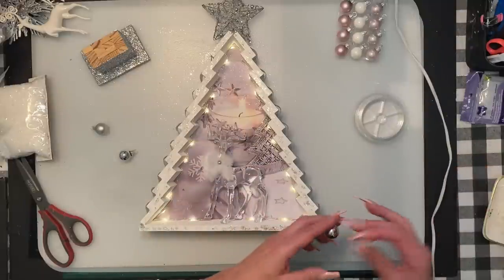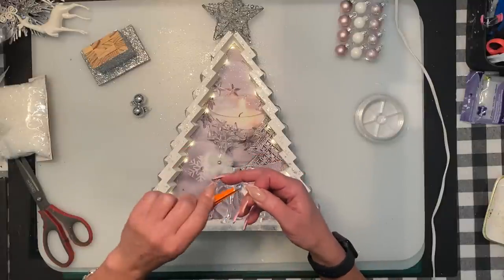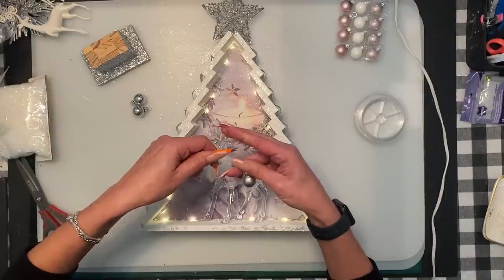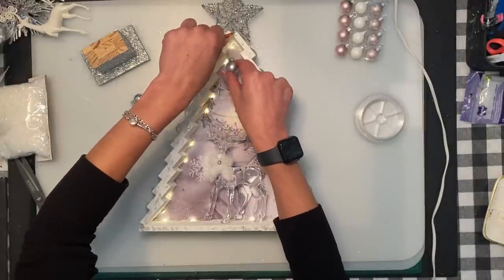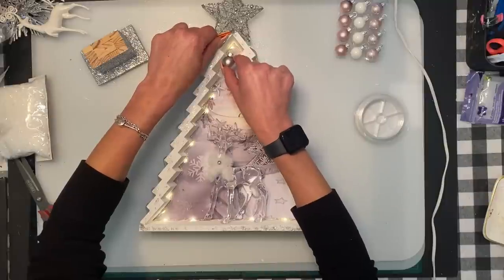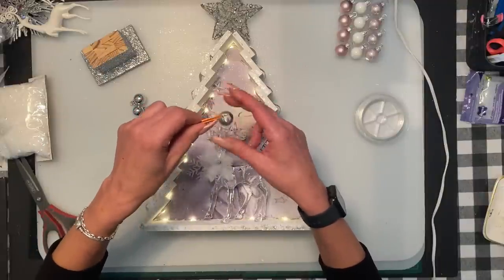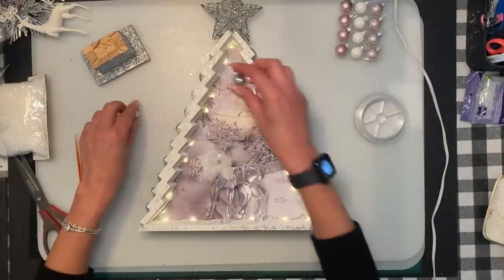I'm going to use tweezers and hang three ornaments — two clear and one matte. When I hot glue it, I'm going to stick the hot glue right there and hold it in the middle. You've got to measure the length where you want to hot glue it. You don't have to do the inside of the tree — if you want it a lot easier, you could just do it on the outside of the Jenga block right on the outside of the tree to hang it.